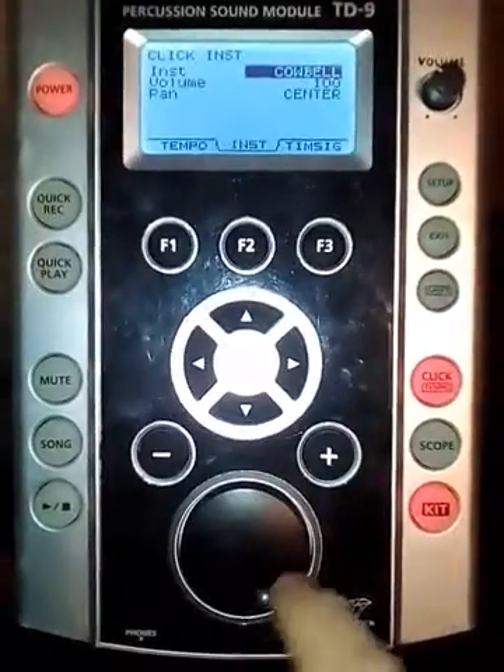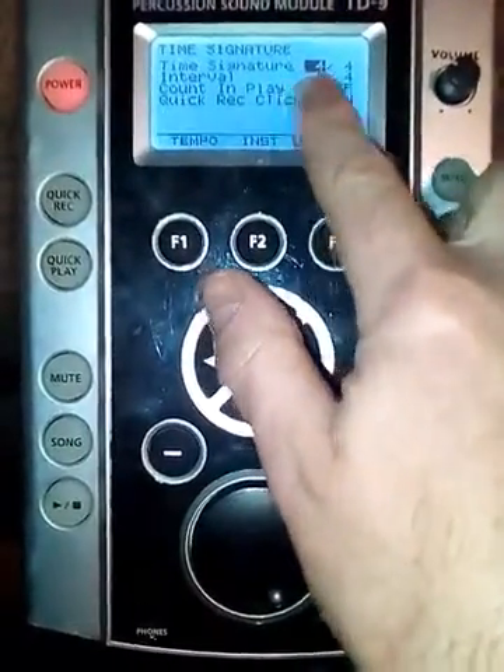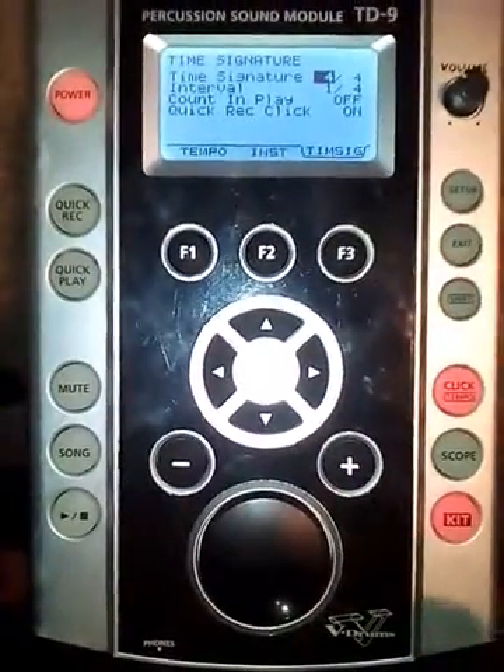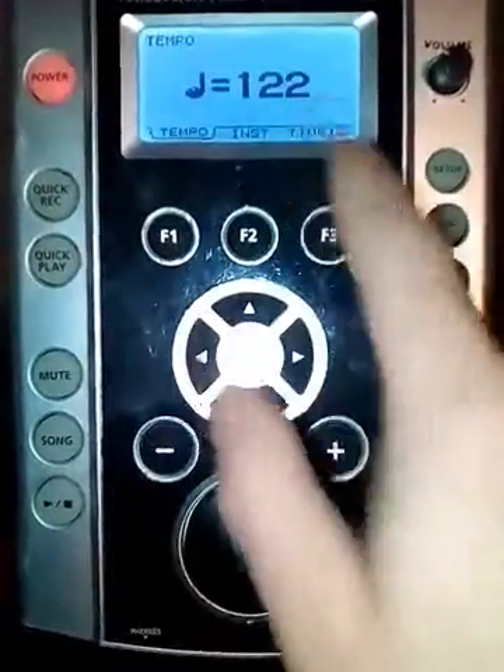Also there are time signatures — if you want to change it from 4/4 to 5/4 to 6/8, or whatever time signature you want to use, you can scroll along to those functions.